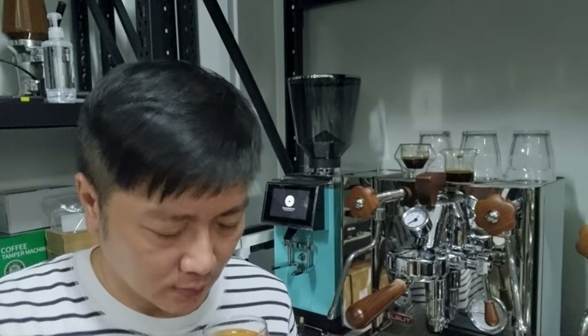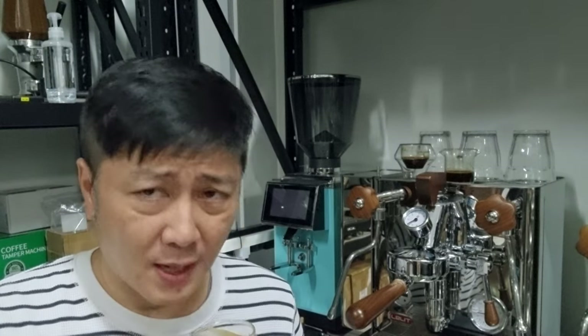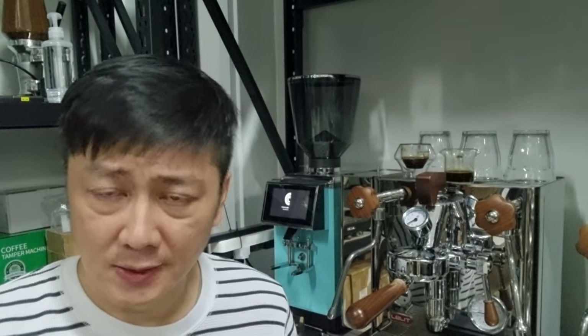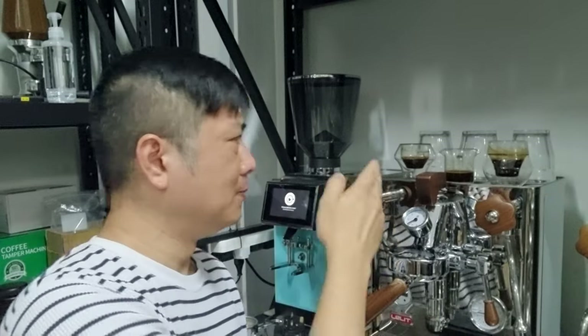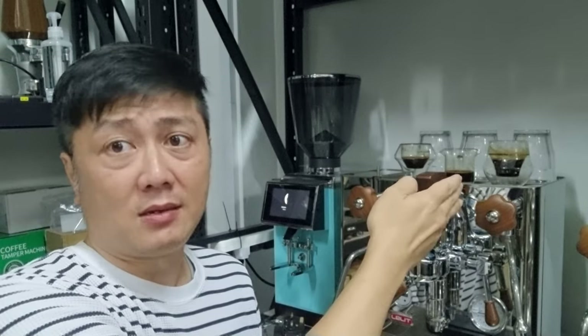That's the third shot, whereby I did WDT. The acidity level is even higher. It's not pleasant. The bitterness level has increased even further. This is not good. So from good, it becomes not so good, and then becomes bad.